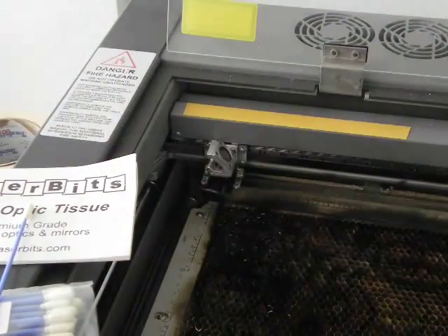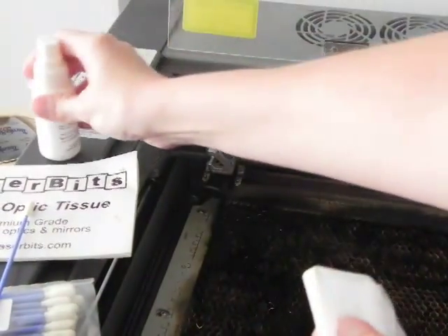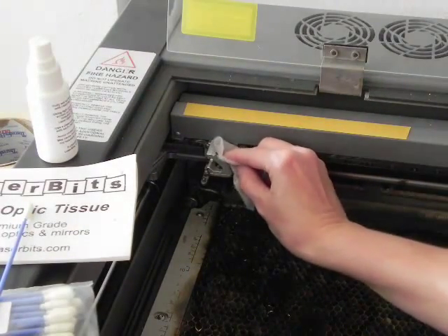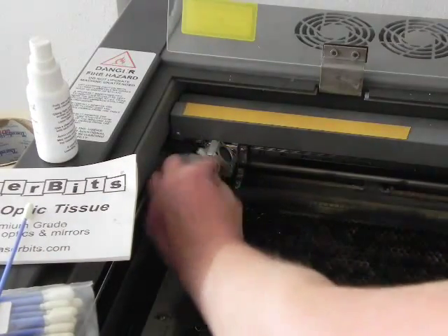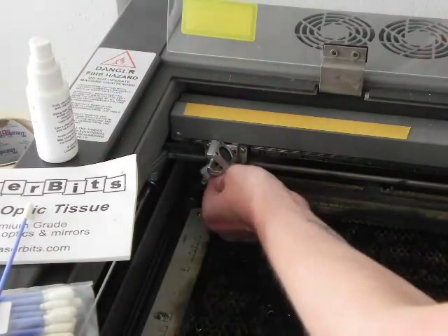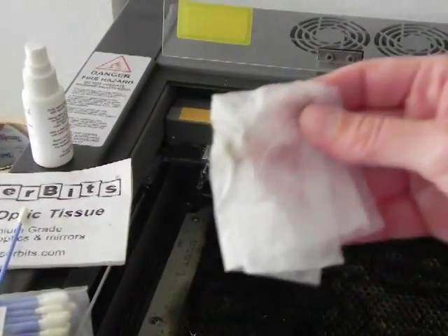First I will take the solution and dampen the tissue. It doesn't have to be soaking. And I will clean inside every area. It's hard to get my finger in here, so that's what I'm going to use the swab for. And you can see I've gotten some grime off of there.